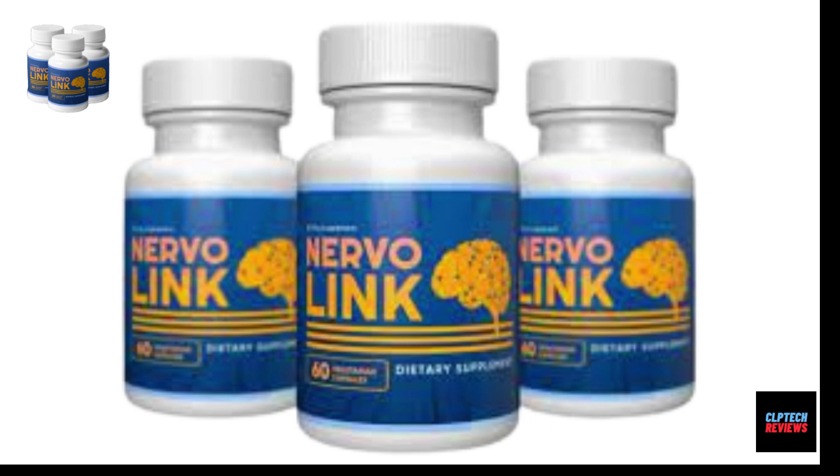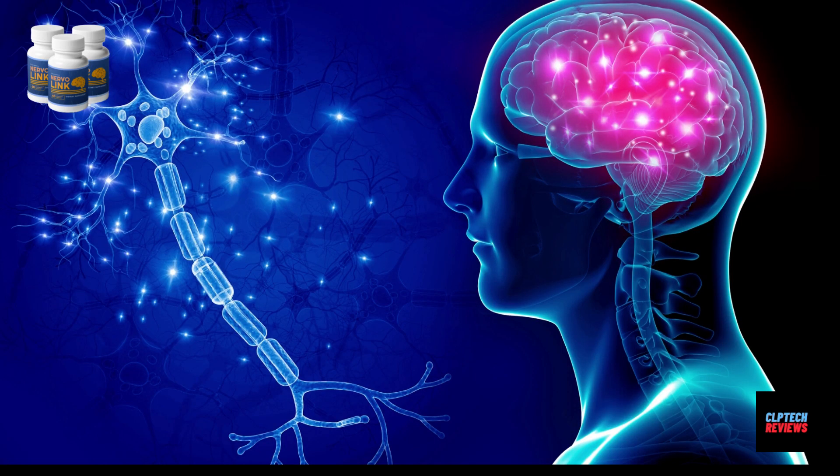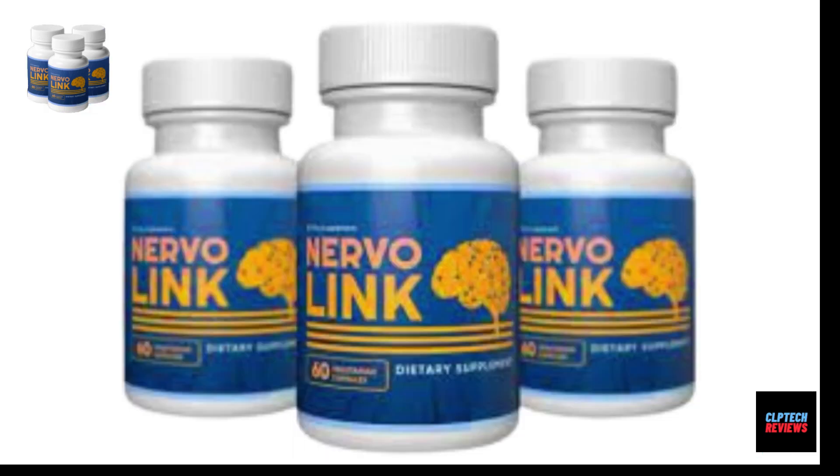The product has three critical qualities: effective, natural, and pure. Nervalink is only sold on its official website. This product also comes with a 60-day, no questions asked, 100% money-back guarantee. All you have to do is just let them know up to two months of use.